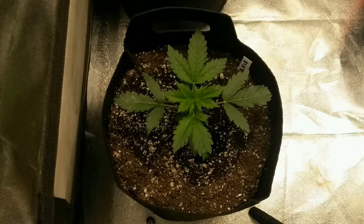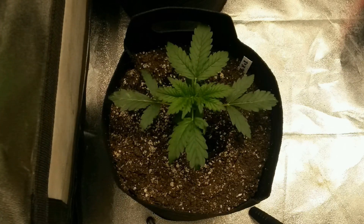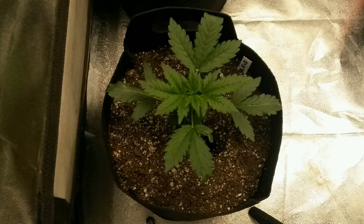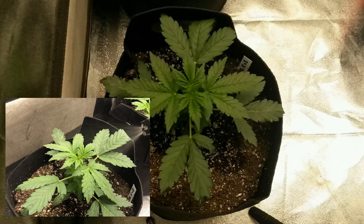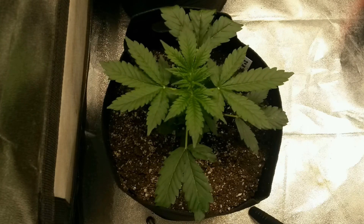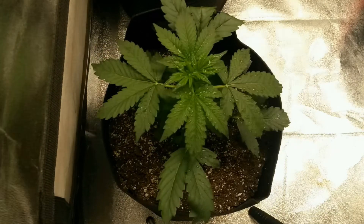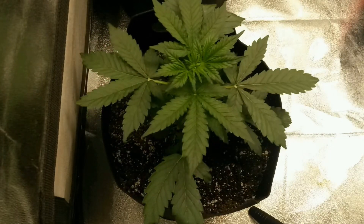Autoflowering plants flower on their own timeline. Because I know that this strain flowers really quickly from previous experience, I'm going to start spraying it with colloidal silver early on. From this point forward, I'm doing it once a day, every day. I try to spray right before or when the lights are already out, since this is an autoflowering plant — so if I spray in the dark and some light leak gets in, it doesn't matter.